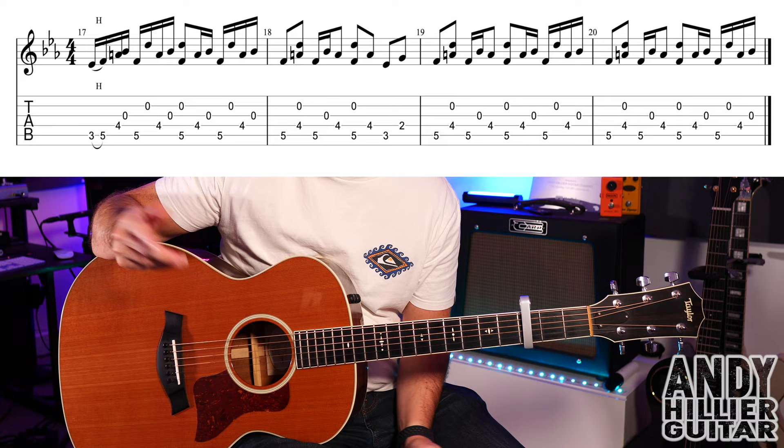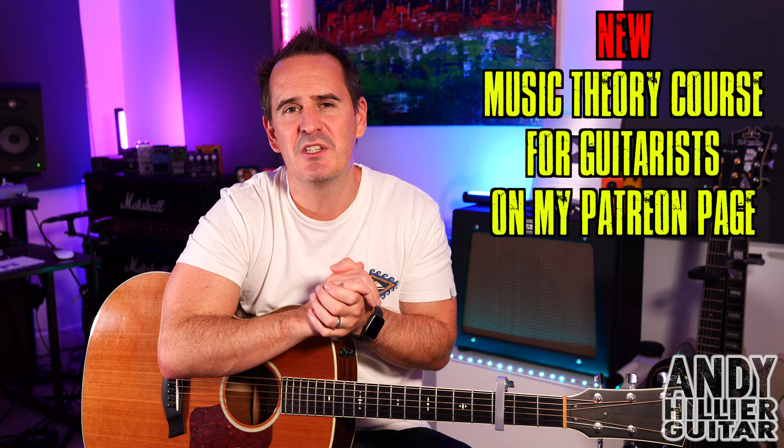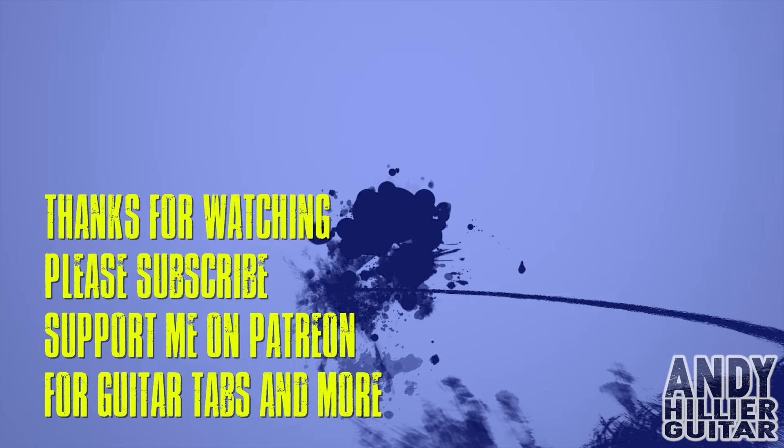It then goes back to the verse, then plays the chorus, then does the instrumental, and then to the end of the song. Thanks for the request — if you've enjoyed this and found it useful, please subscribe to my channel, which is Andy Hillier, give me a like, leave a comment, let me know where in the world you're from and what songs I should do next. If you want to support me and print the tabs off, I'll put them on my Patreon page. Also on there I've got my new music theory course for guitarists — you can check that out as well. Thanks for watching, I've been Andy Hillier, and I'll see you next time.